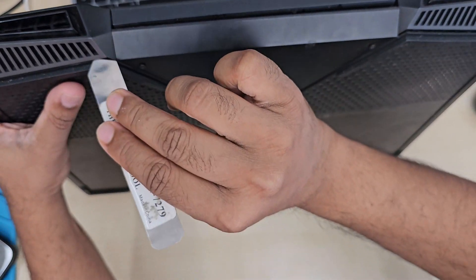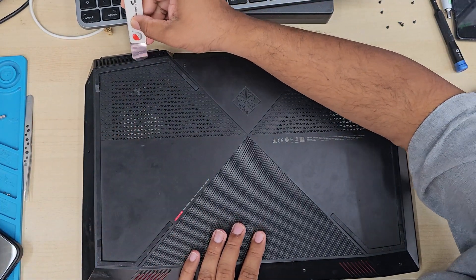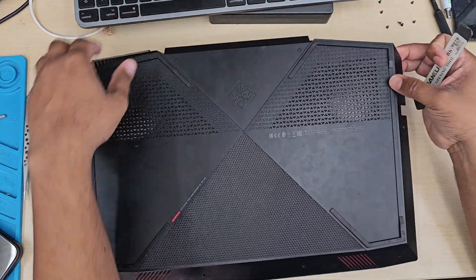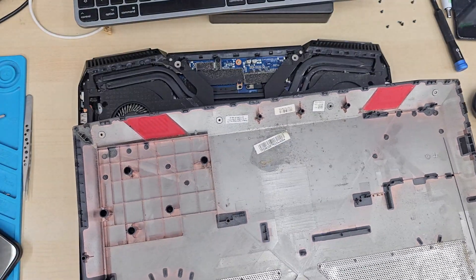It should come out easily, as you can see. When you use any sort of metal tool, be careful — don't put too much extra pressure as that might damage the plastic. Once the back cover is off, we're going to disconnect the old battery first.